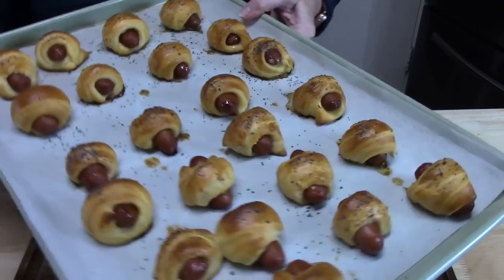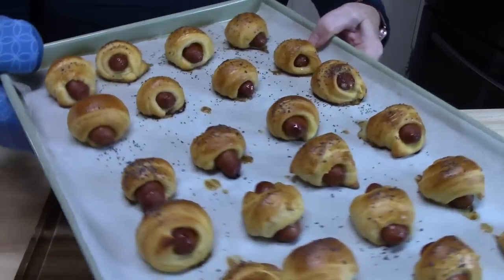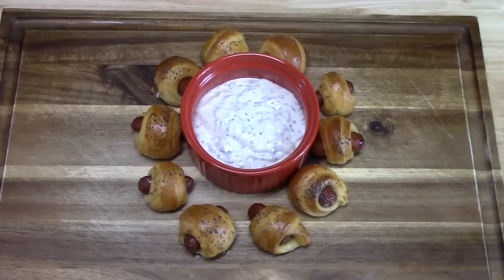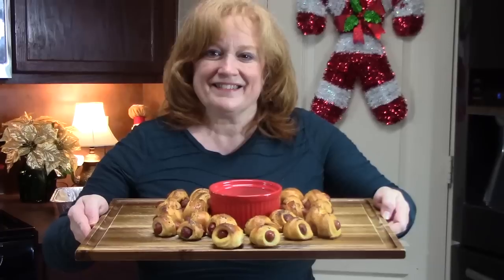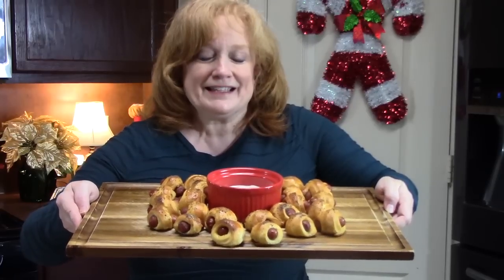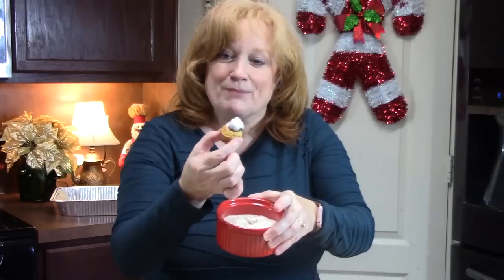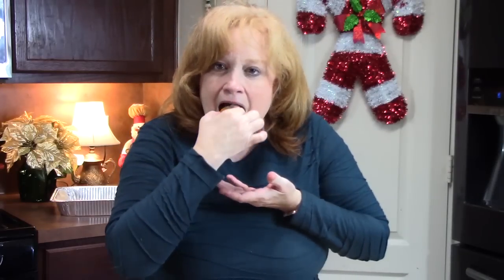Let's build our little plate with our pigs in a blanket and the sauce I made for it. Look at these pigs in a blanket — look how golden brown those look. I'm going to place them on my board. If you put them on a board like that with the dip in the center, look at that great presentation. I'm ready to try one with that dip — what a fun little bite. Get your crescent rolls, get your Little Smokies, and put this one together. These are going to be the star of the show.